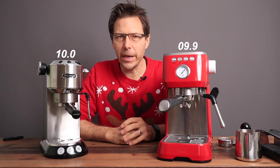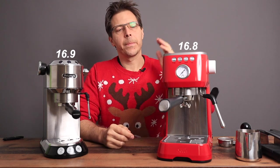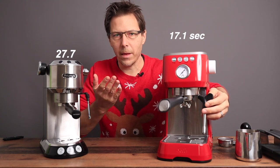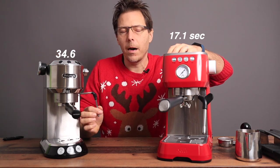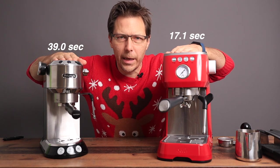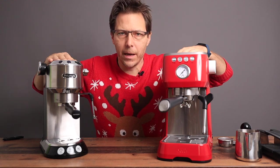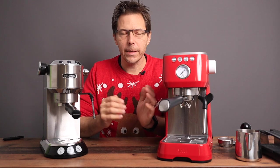Where the machines start to differentiate is in build quality and a couple of features. The Solis comes with a proper steam wand, so you can do really nice milk frothing and latte art out of the box. The DeLonghi Dedica, unless you get the newest model, used to come with a Panarello steam wand. I added a Rancilio wand as an upgrade — it would actually be more accurate to compare the new EC885 to the Solis. Nevertheless, the Dedica is extremely popular, so the Solis has a great steam wand and a nice portafilter as two key differentiators.